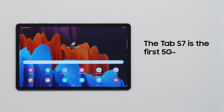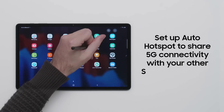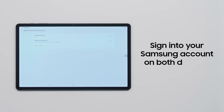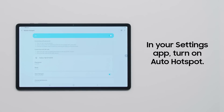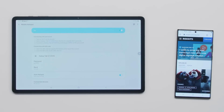Samsung Galaxy Tab S7 and S7 Plus are the US's first 5G-enabled tablets, opening you up to next generation high-speed wireless connectivity. Auto Hotspot takes wireless connectivity even further, allowing your other Samsung devices to always stay online. Ensure you're signed into your Samsung account on both devices, then in the Mobile Hotspot section of the Settings app, set up Auto Hotspot so your Galaxy Tab S7 or S7 Plus can automatically share 5G connectivity with other devices.